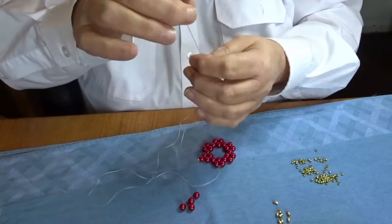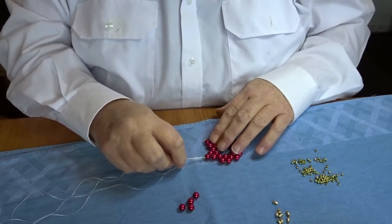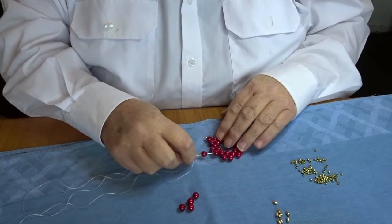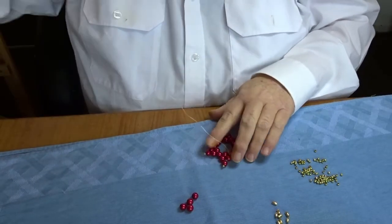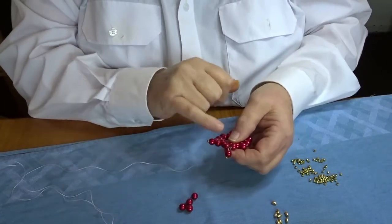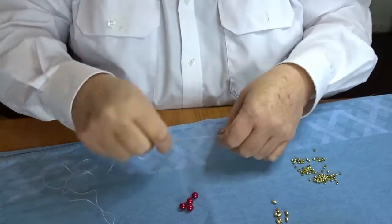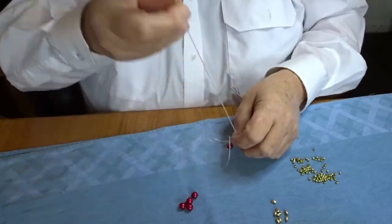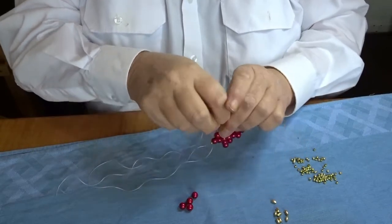Once again: one big bead, one little bead, then come back down through the big bead. Keep it going up one side and down the next. If you look at the threads, you can see it's gone up one side and down the other. If you come back down the same side, the point of the star will just flop about — it's not the end of the world, but it looks better when done in the correct sequence.